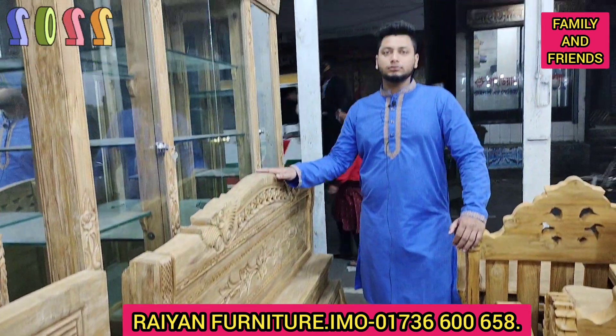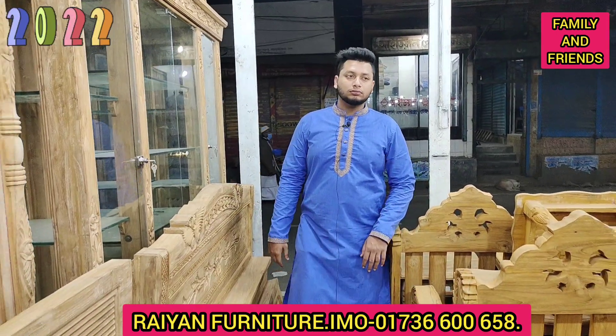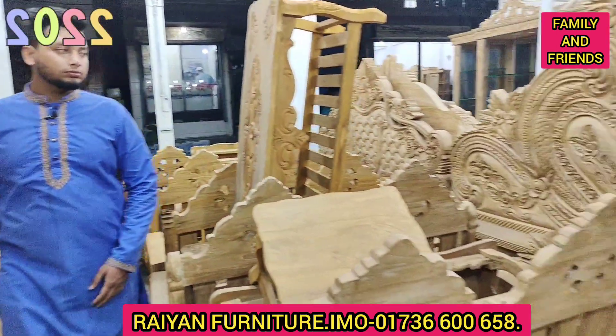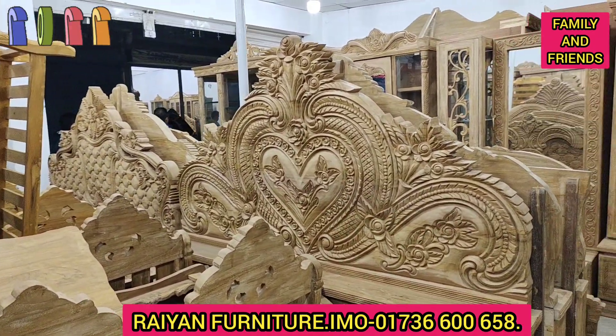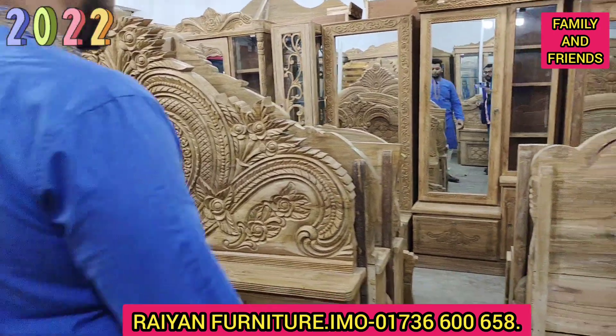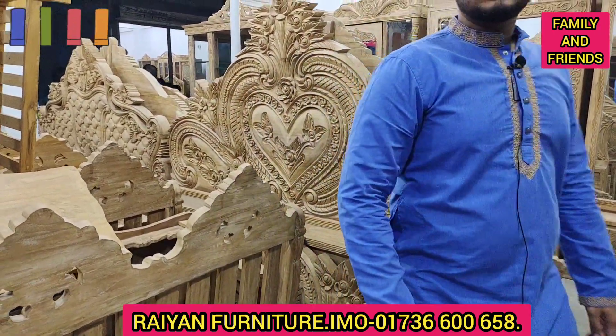It's a ZZB. This has a beautiful design. I will find this one. This is solid. There is a lab model in 3 inches. Yes, this is 3 inches.